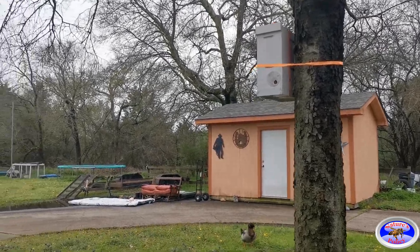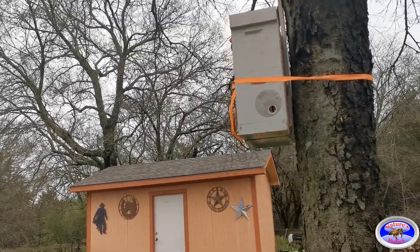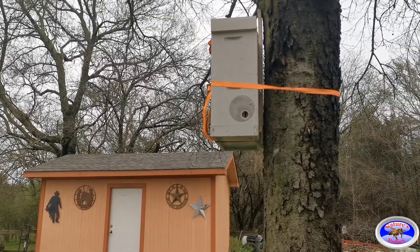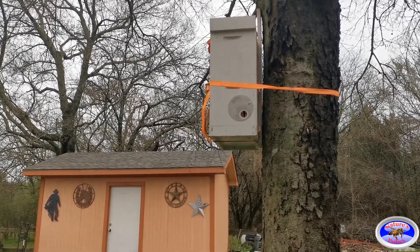This is the only swarm trap I'm doing this year. If I catch a swarm, I'll show you why I'm wanting to catch one — I have a purpose for it — and once we catch the swarm I'll go ahead and show you guys that.